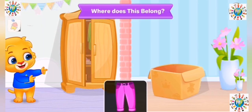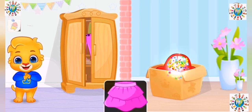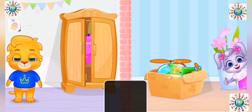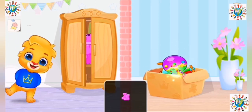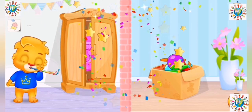Where does this belong? Fantastic! Perfect! Woo-hoo!